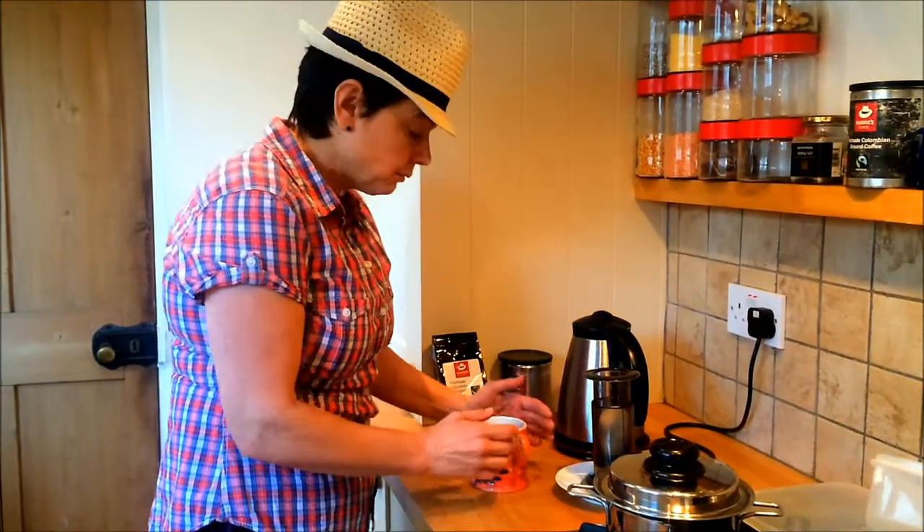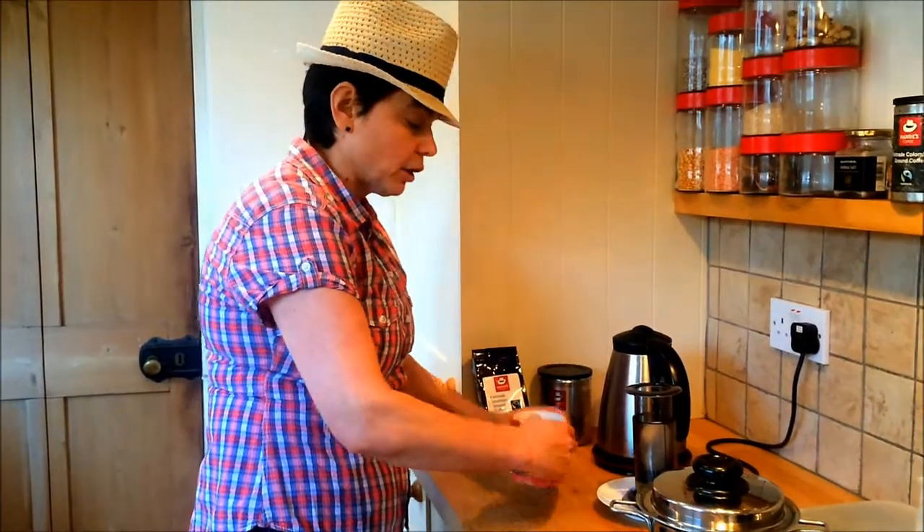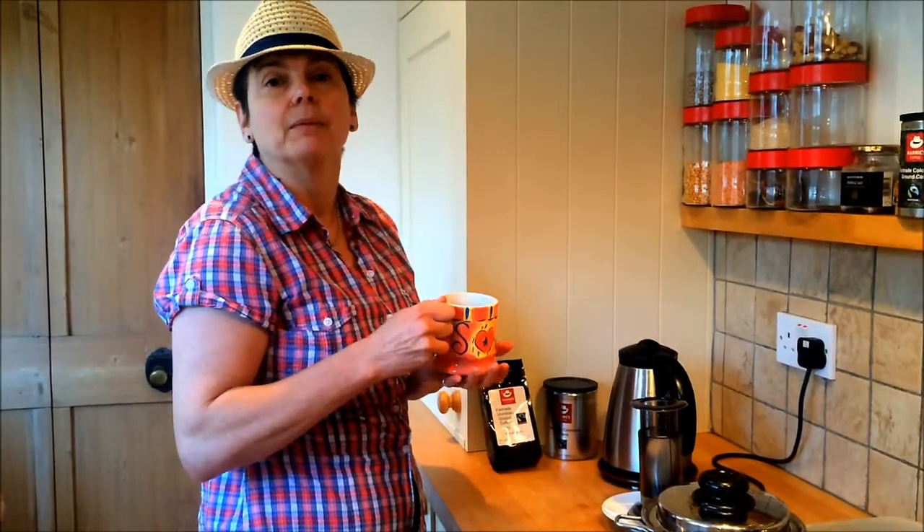So how quick, how easy was that? On the move, at home — amazing cup of coffee. Enjoy.